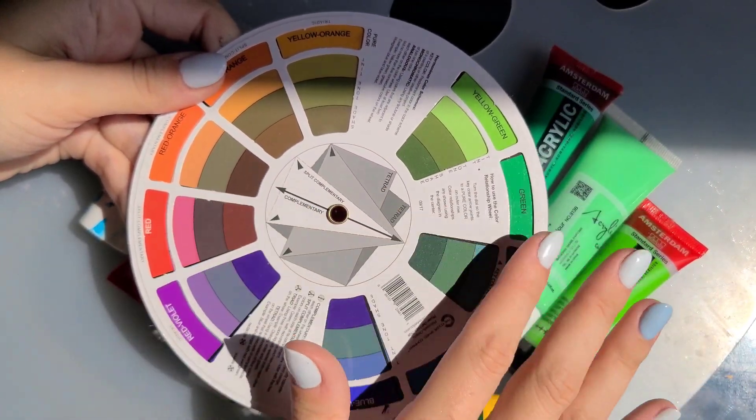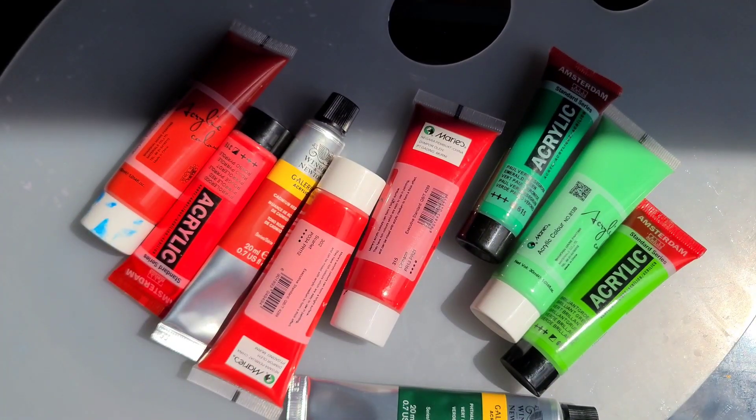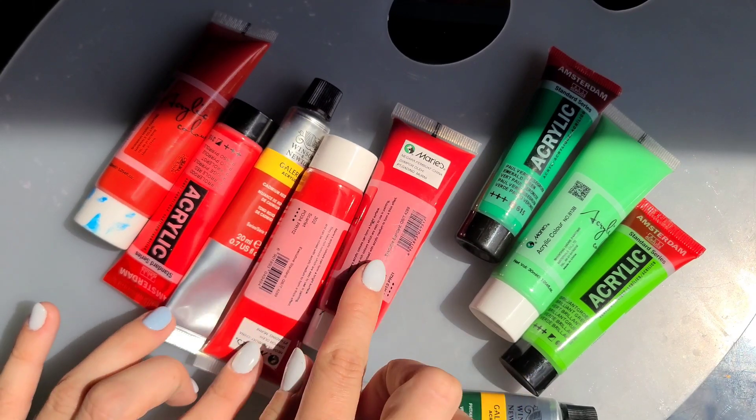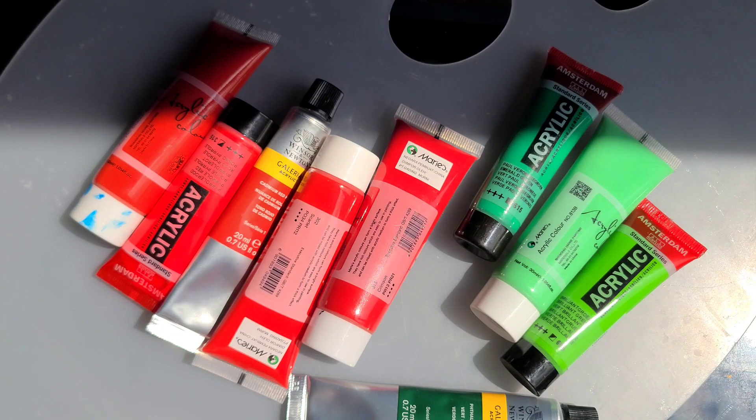If we look at the color wheel, we see that red and green are opposite each other — they are complementary colors. When we mix complementary colors, we get neutral colors. For example, we can get brown, gray, or even black. In the case of mixing green and red, the general rule is that we will get a brown.